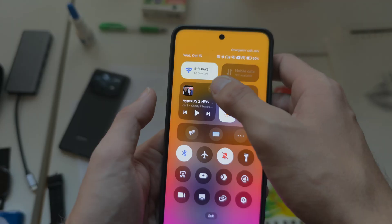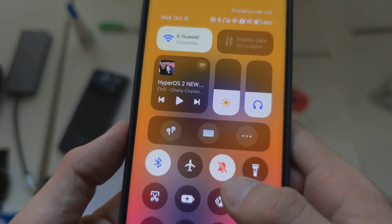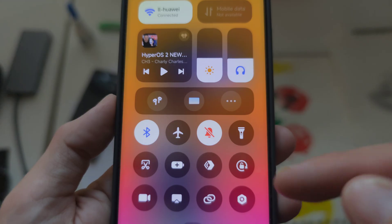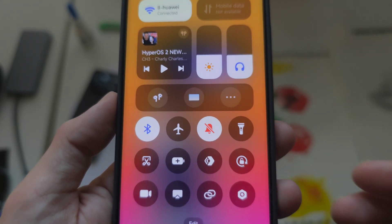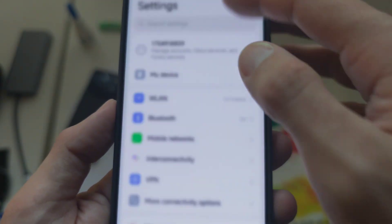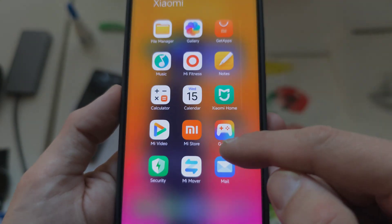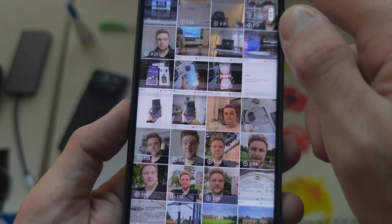We don't have the blue icon to indicate that Wi-Fi is on anymore. Instead, we have colorized symbols, but the background is definitely white when you turn something on or off. I would like more animations there. And you can see there is a live kind of blur as we scroll around, which is quite cool.